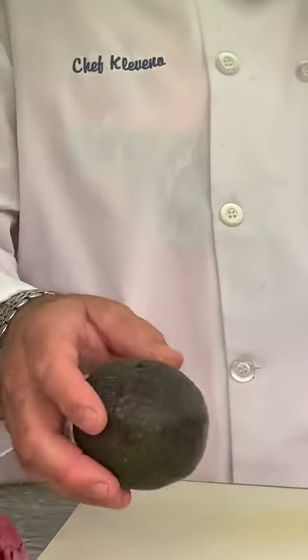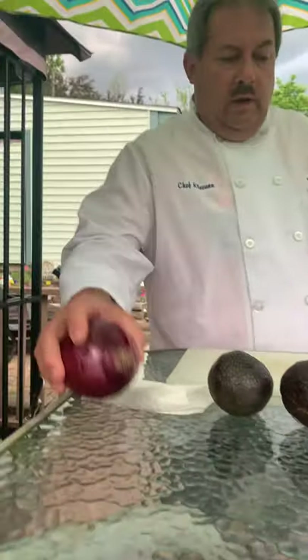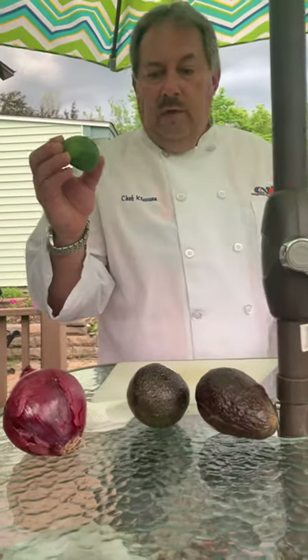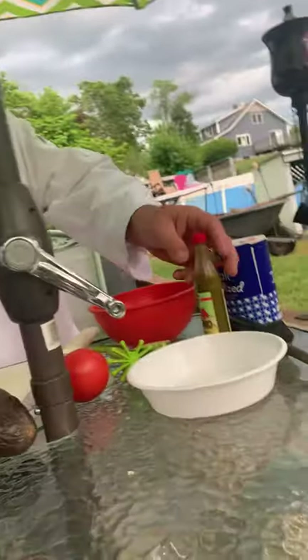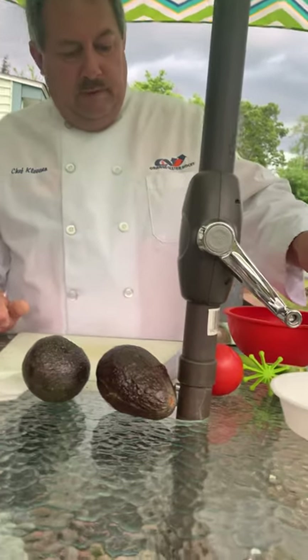We're also going to use a red onion, a tomato, half a lime, some salt, and a little jalapeño pepper sauce — we're going to add that in as well.